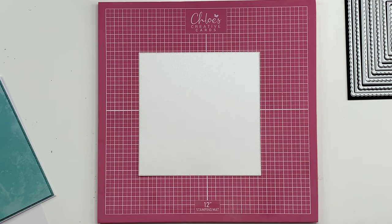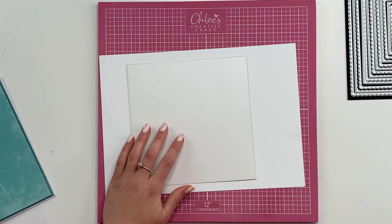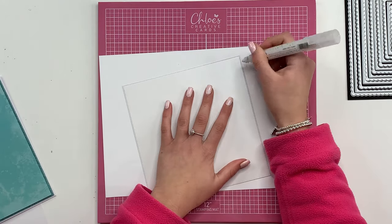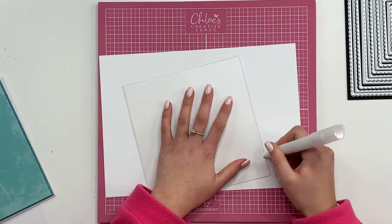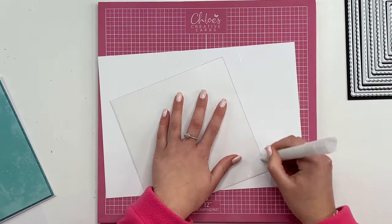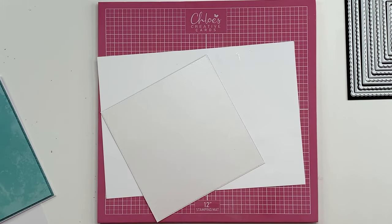I'm going to edge that with some Crystallina. So just grab some scrap paper and I'm just going to go all the way around with my chisel tip glue pen, just dragging it towards me. And then I'm going to dunk that into some Crystallina Sparkalicious.